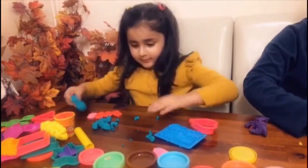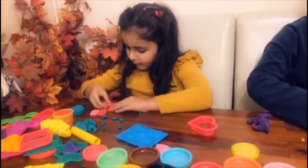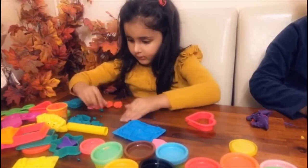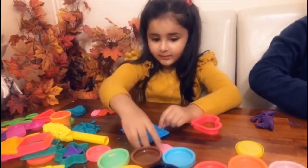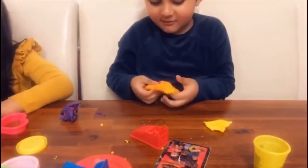Wow, well done! This is really good, well done! Whenever you make something, you also have to tidy up, yeah. Make sure you clear everything to the side. Well done — not a flower? Okay, make that one as well. So what are you making? A turtle! A turtle, okay!